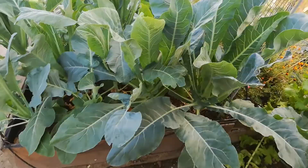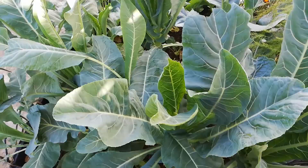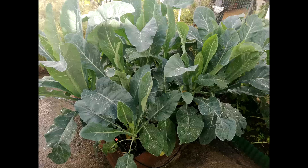On the 7th of December 2019, cauliflower still not producing any heads. On the 14th of December 2019, this is when I realized that the cauliflower leaves were extremely large and things were not going according to plan.